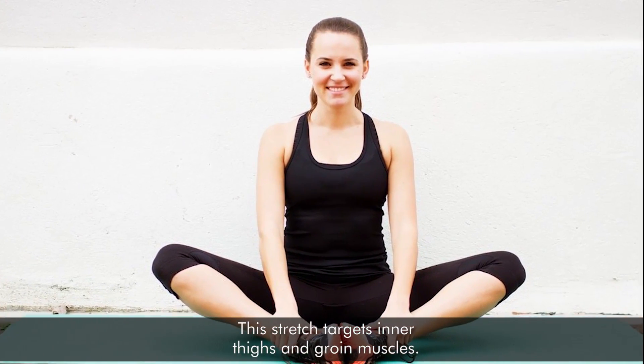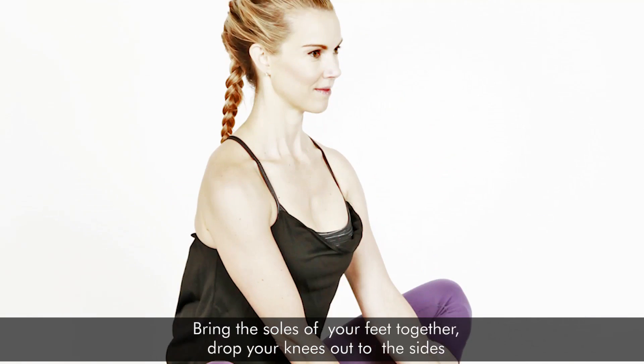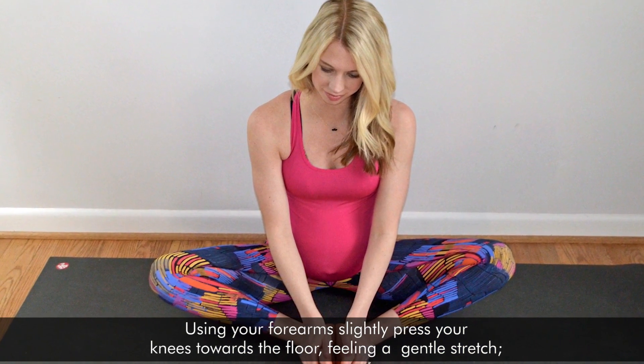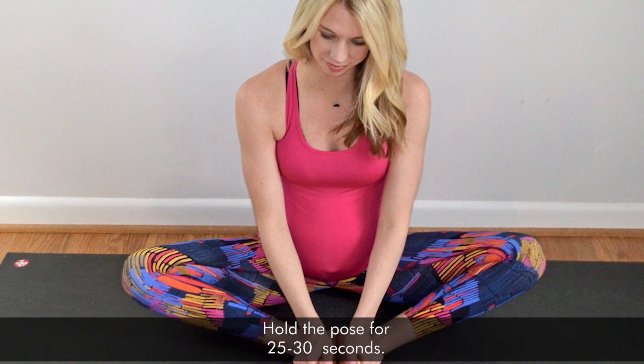5. Butterfly Stretch. This stretch targets inner thighs and groin muscles. Sit on the floor with your back straight. Bring the soles of your feet together and drop your knees out to the sides. Using your forearms slightly, press your knees towards the floor, holding a gentle stretch. Hold the pose for 25 to 30 seconds.